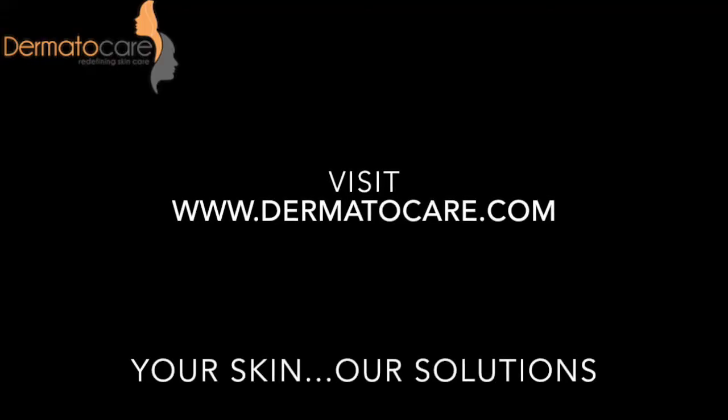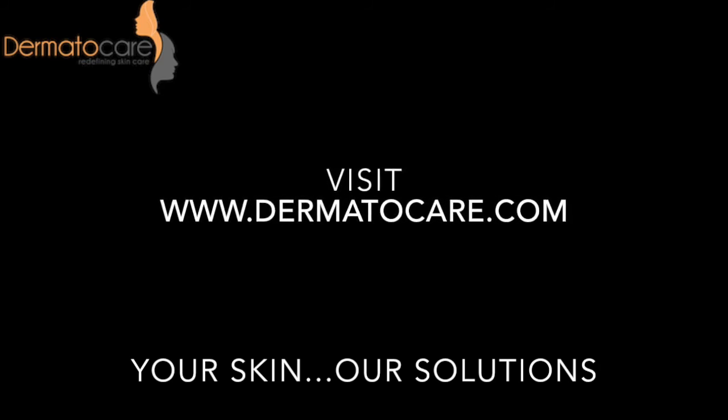For more such simple yet effective recipes, visit www.demetocare.com.